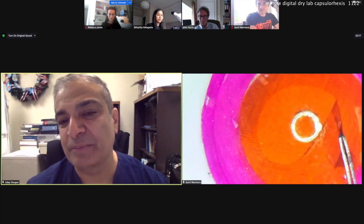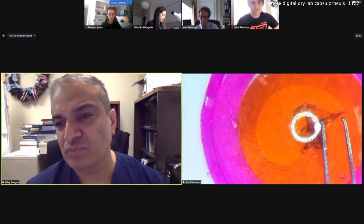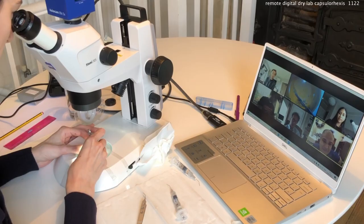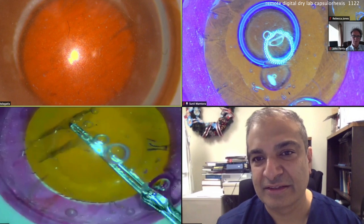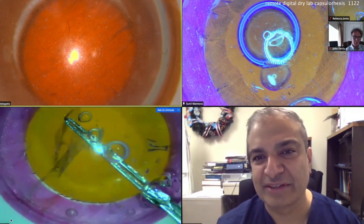Uday was able to join us from LA to give us live feedback and tips on our Capsule Rexis techniques using Model Eyes from Philips Studio. We used a semi-305 microscope with an Axiocam as the camera feed for the Zoom call, so the supervising surgeon can simultaneously see the microscope feed and discuss methods for improving practice. Being able to pin different video feeds means the trainer can watch multiple surgeries at once or just one individual feed. Now watch for some clips of our supervision session.